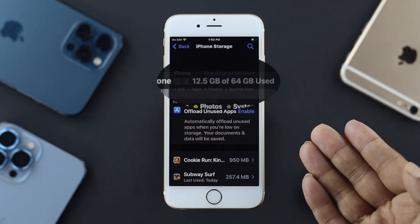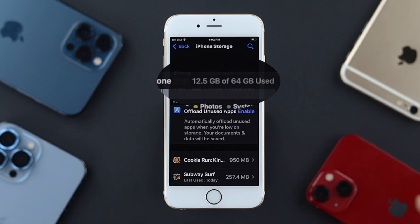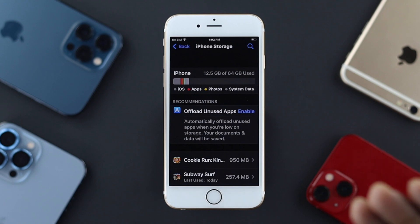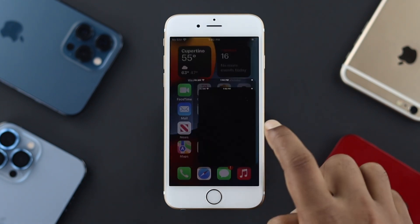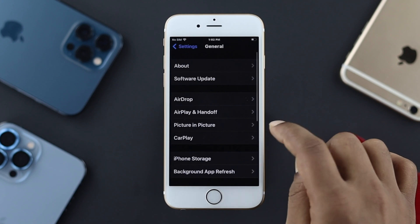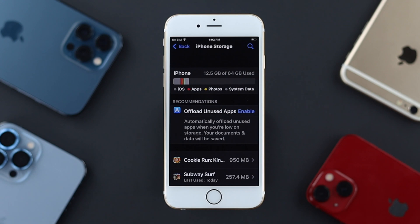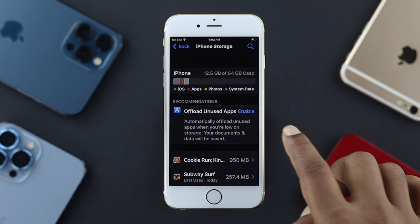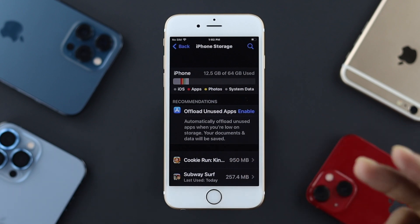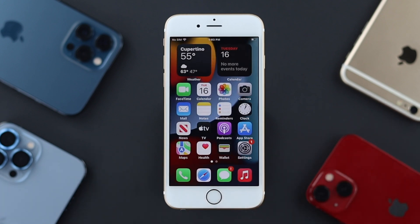The next thing we're going to talk about is your storage. If your storage is less than 1 gigabyte on your iPhone 6s or 6s Plus, overheating can happen because low storage prevents your iPhone from running every program properly. Go to Settings, tap General, then iPhone Storage. There you'll be able to see what's taking up space on your device. You can delete applications, documents, or anything else to free up your storage.